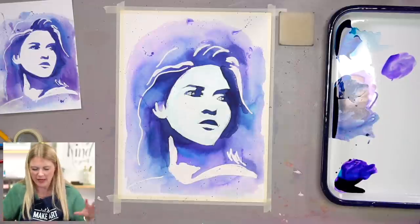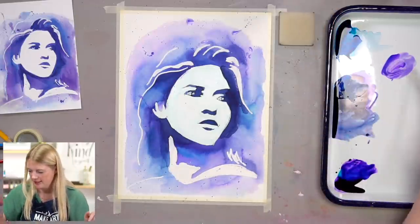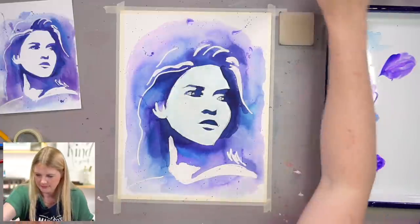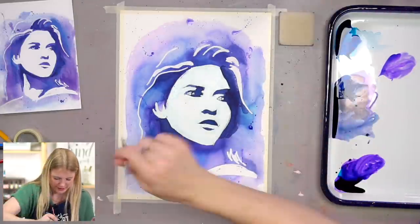This is just a fun texture element. You don't have to add this to your painting if you don't like it. Sometimes when a painting is happening, I just want to mess it up just a little bit — it's the chaos in me coming out.